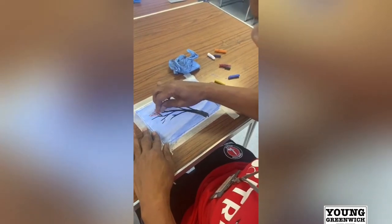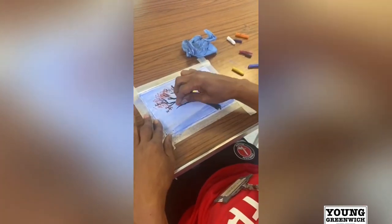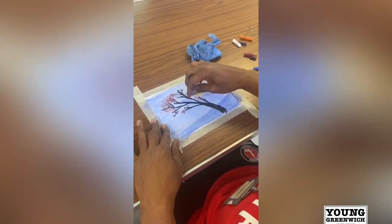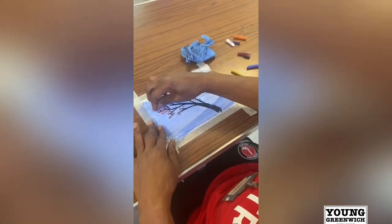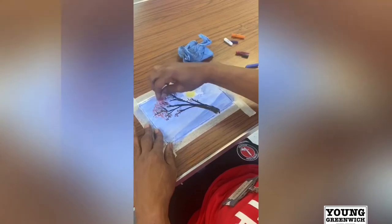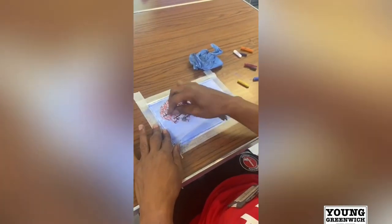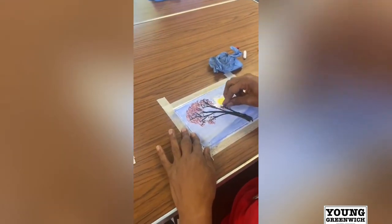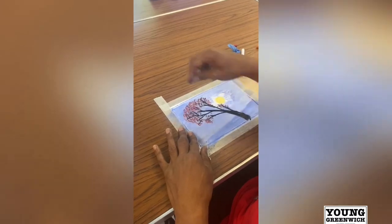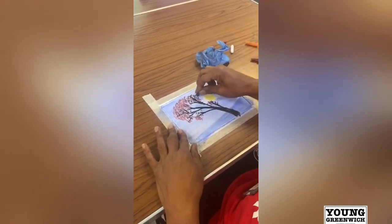Alright, just putting in the leaves. Obviously you can use any colour you want. That's looking good already. Oh, thank you. There's another purple one — let's try that. Oh, that's a lot better.